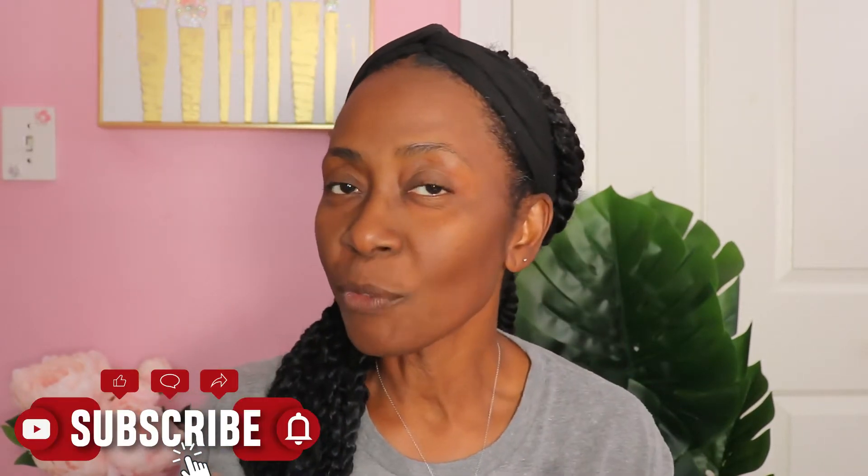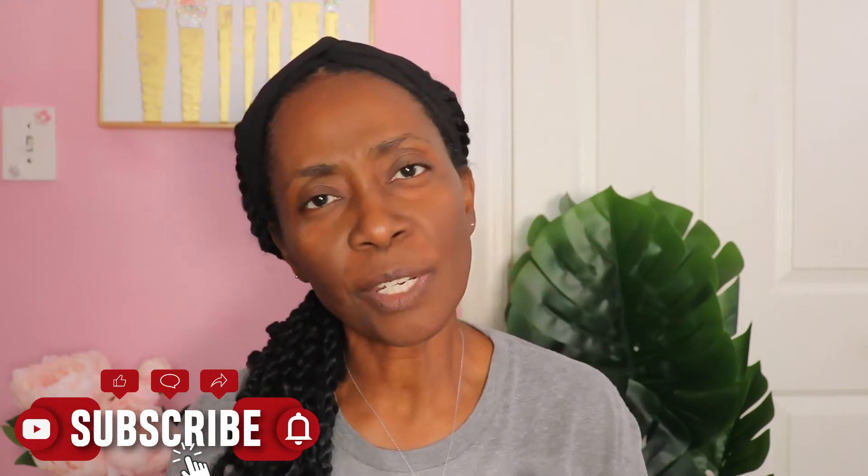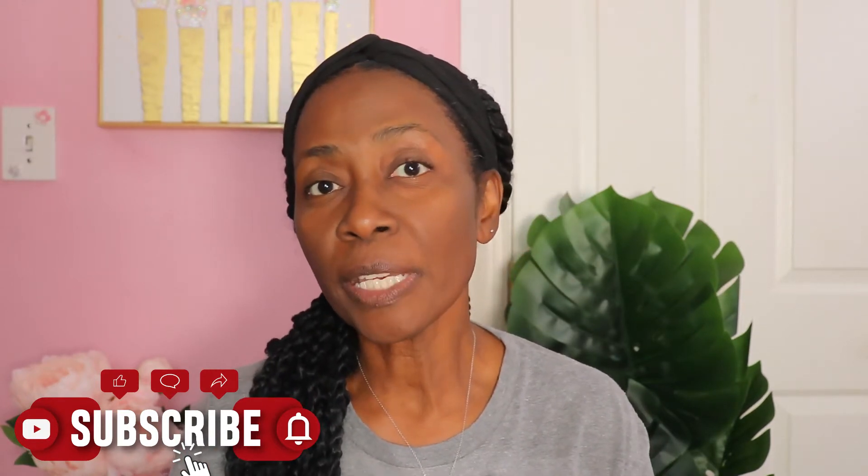Don't forget to like, don't forget to subscribe, don't forget to share this video with everyone. And don't forget to hit that notification bell so you will receive notification whenever I post videos. And also don't forget to give it a like.